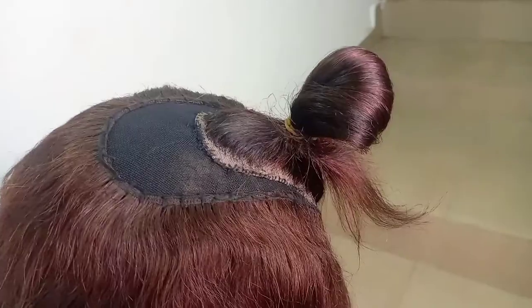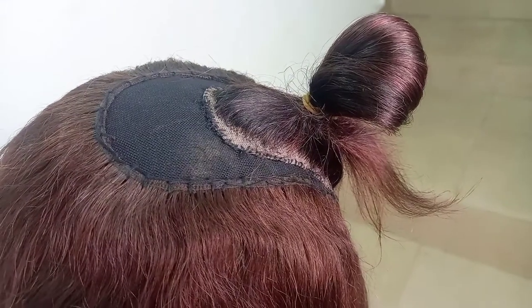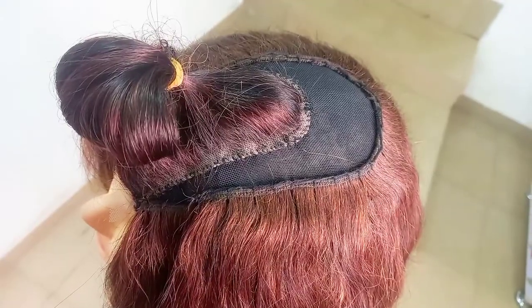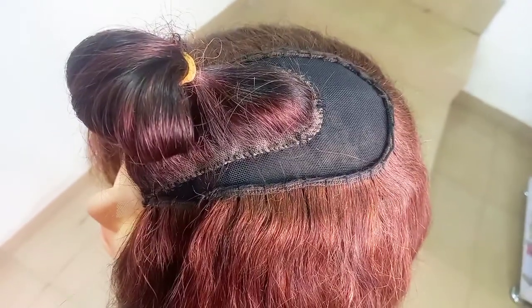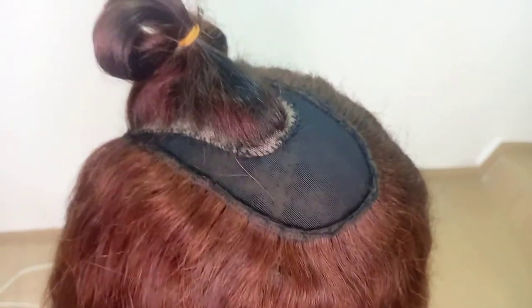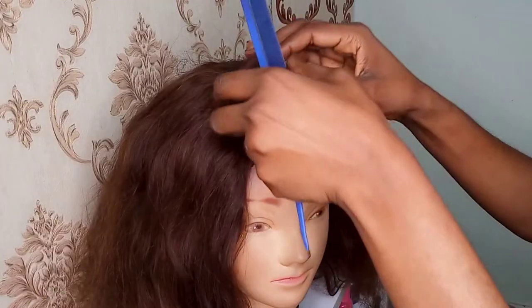As usual, I already secured the closure and made sure it was at the middle of the mannequin and sewed it round. For the back I had to do end-to-end sewing until I was able to cover up the rest of the space, as you can see.